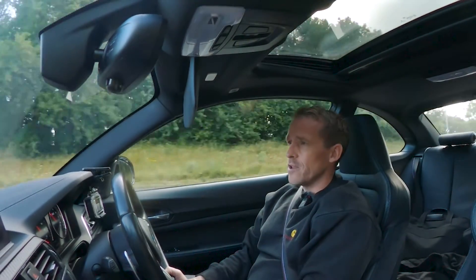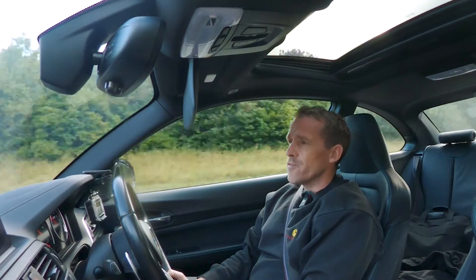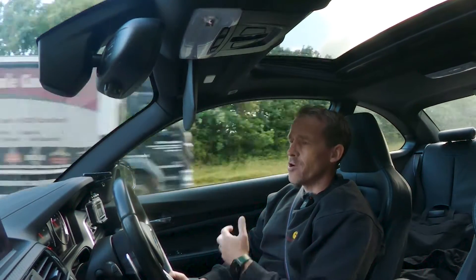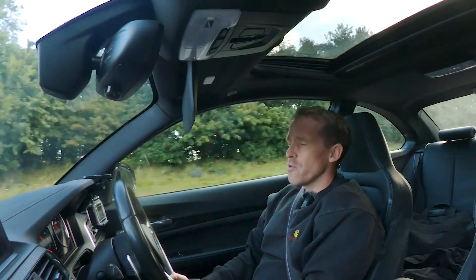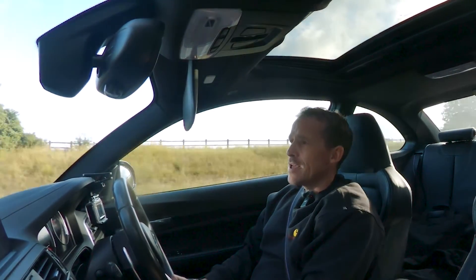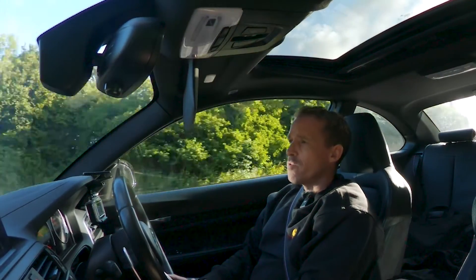EngineTuner is now an authorised dealer for XHP. So you can bring along your BMW and we can fit XHP, help you configure the app, show you how it all works, and get it all set up nicely for your car. That's for all DCT equipped BMWs as well as a lot of the traditional automatic boxes.